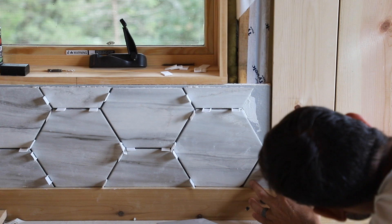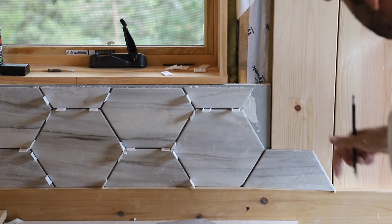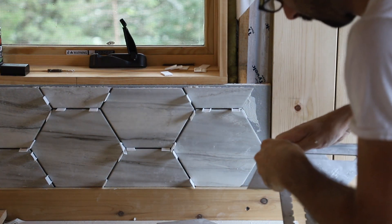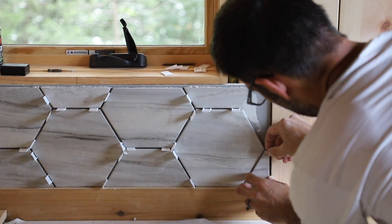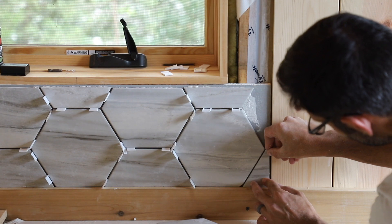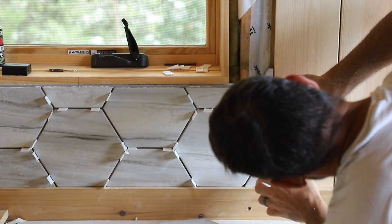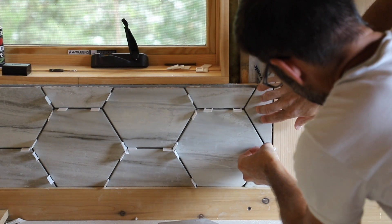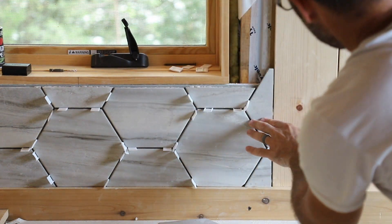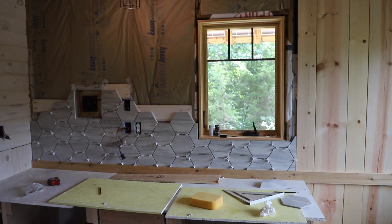I think that's our guy right there — kind of lines up right there and there. We'll leave plenty of room for this wood to expand. Oh yeah, that's the one.